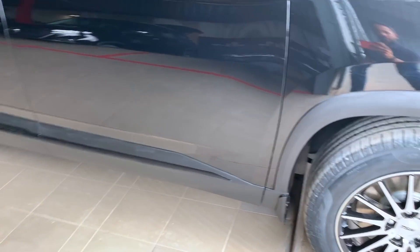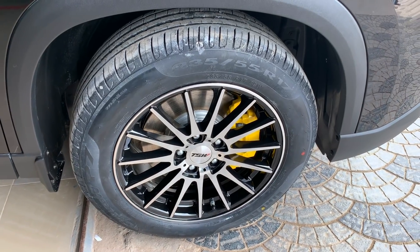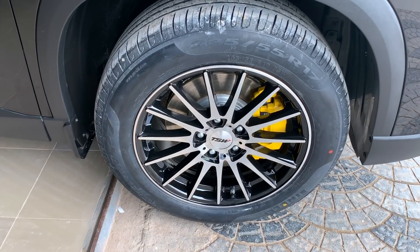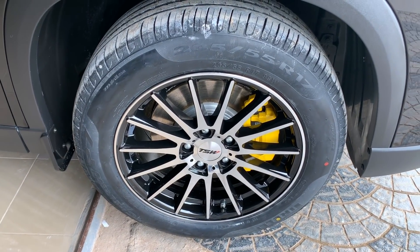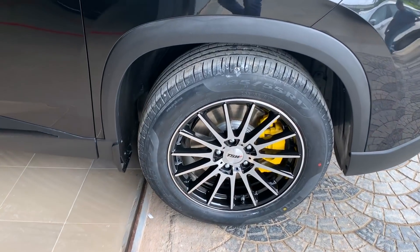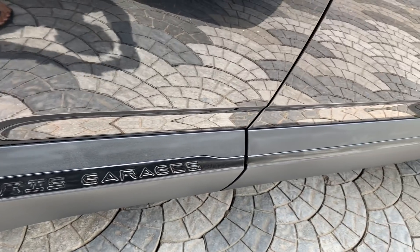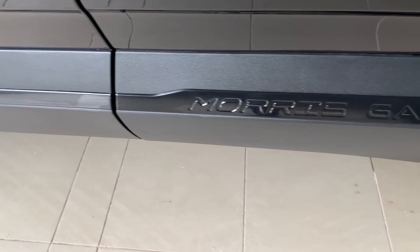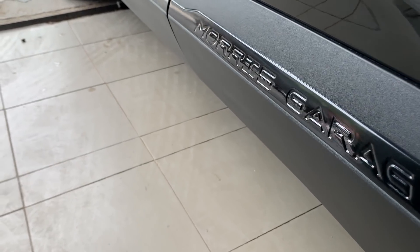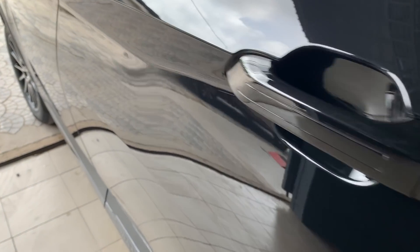Wrapping is done throughout. The tire size is 235/55 17-inch alloys. These alloys look really nice. On the side — the Morris Garage badging — it's blackened and wrapped in black. The handles are also blackened.